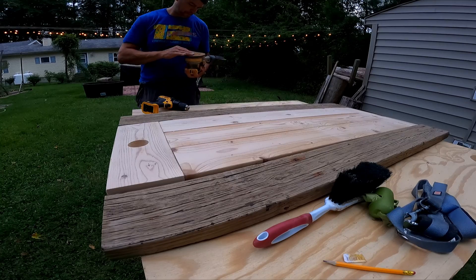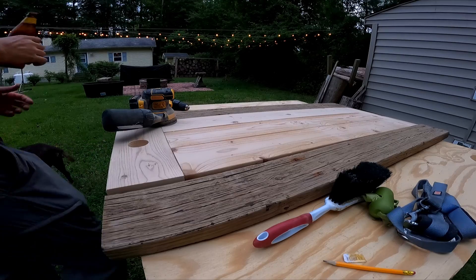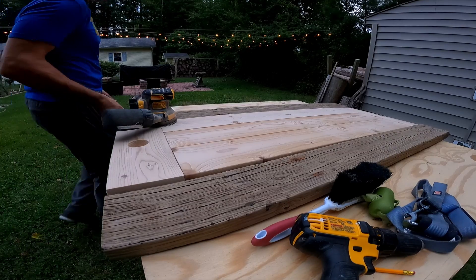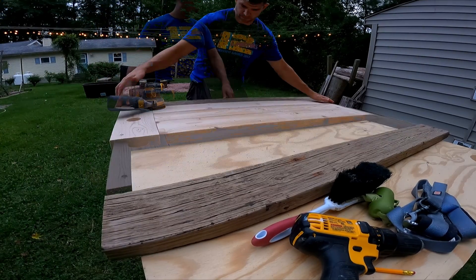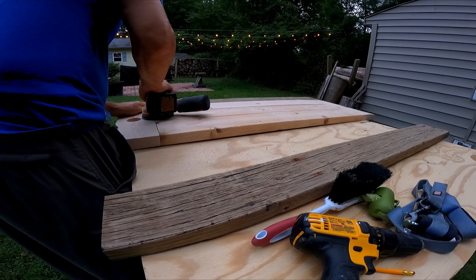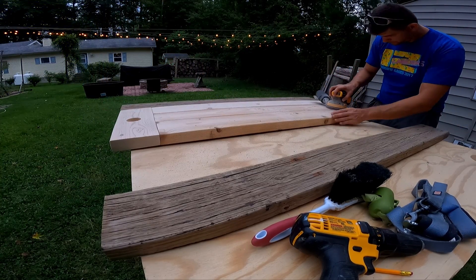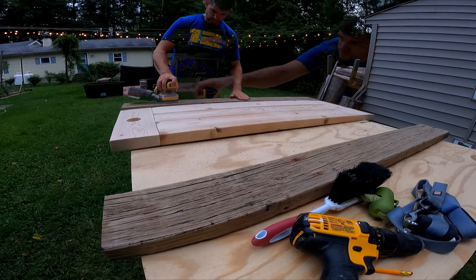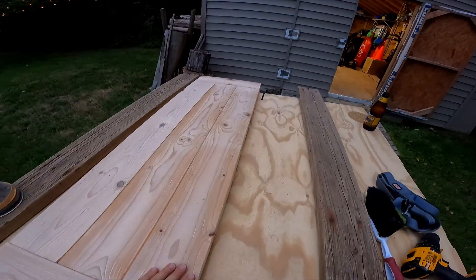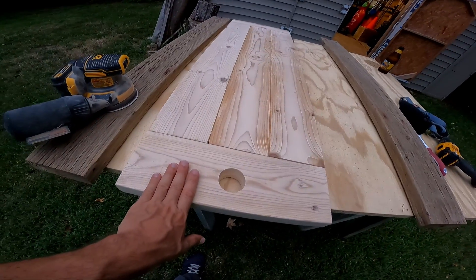So we got another 80 grit. So we just got to sand this down a little bit. What we're going to do is sand this a little bit more — this is the center — then we're going to burn and stain.